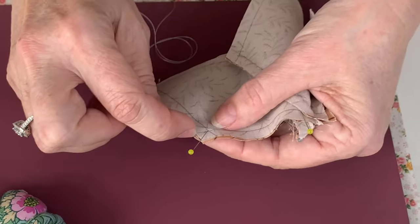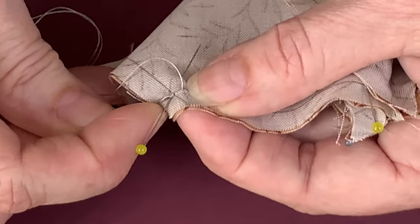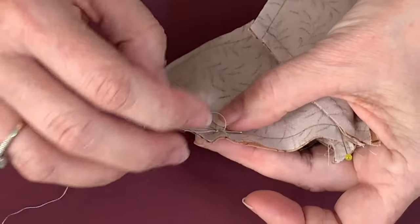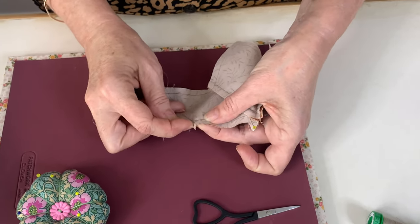So again, we're starting in this corner. I'll just pop my needle in there, right where that pin is, just making sure that you're on your line on both sides. Again, we're just going to do a little running stitch.